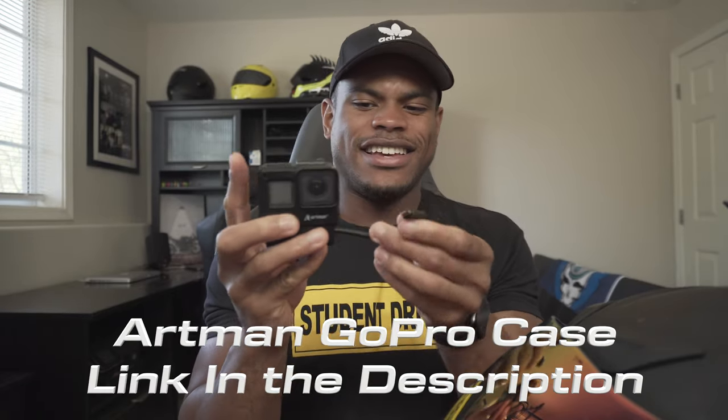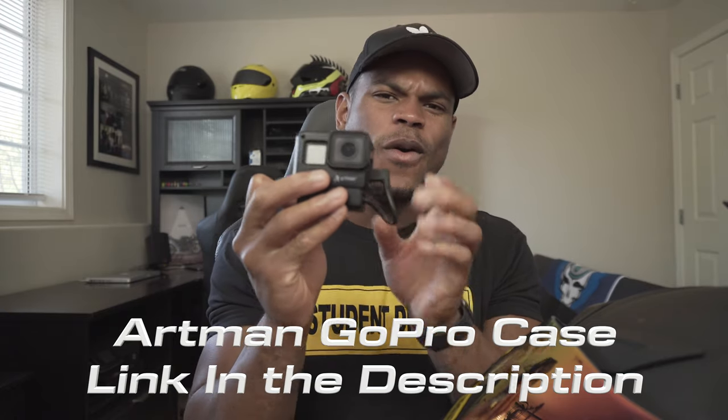So you slide the back off the case, you're gonna slide the GoPro in. Look how simple that is. Now we're gonna put the GoPro mic adapter. I love how easy this is. You're gonna slide the adapter through — boom, look at that. And then it just plugs right in here. I love how easy that is.